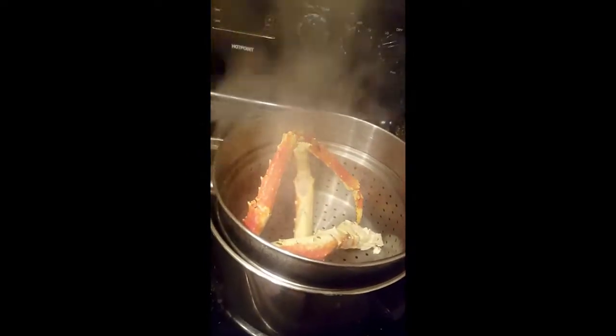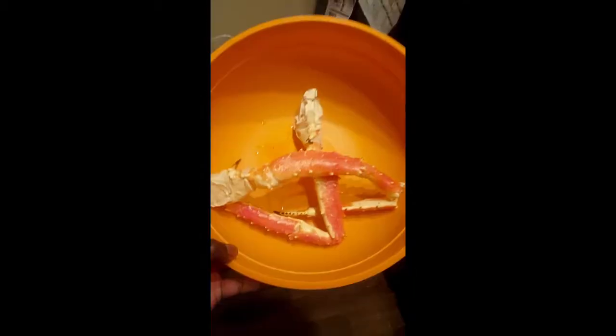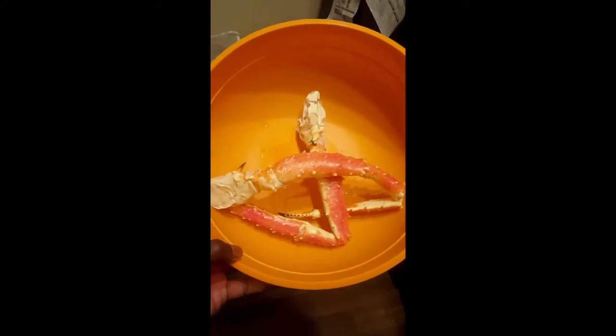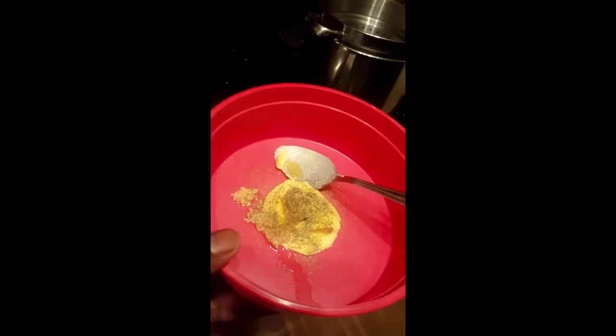We're gonna take these on out of here. Let me sit them over here real quick. They ain't even super hot, man. That thing is still steaming. Remember, it don't take nothing but 10 minutes — put them in a steam pot, bring them out and they look like this.